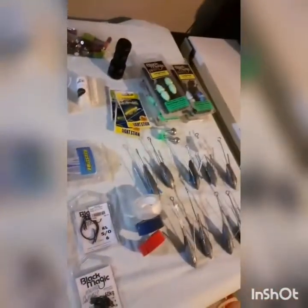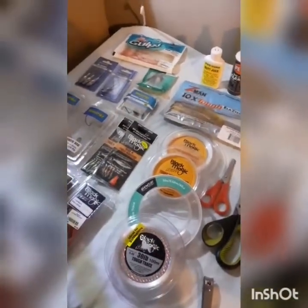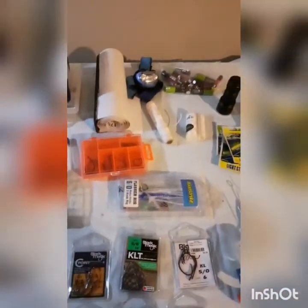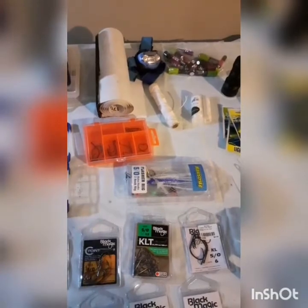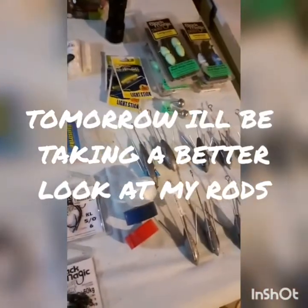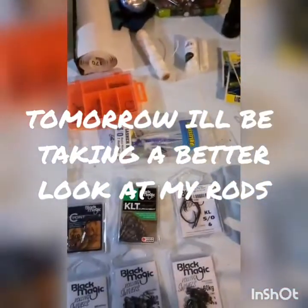That's my fishing tackle - obviously there are bits and pieces I need more of as I explained, but they'll come in the future. Oh, can't forget the lantern as well - it's saved us a couple of times when the headlamp and torch have gone missing from the kit. Cheers for now.